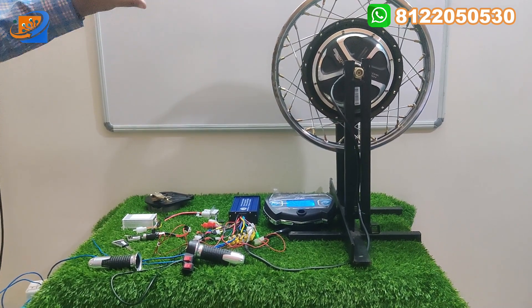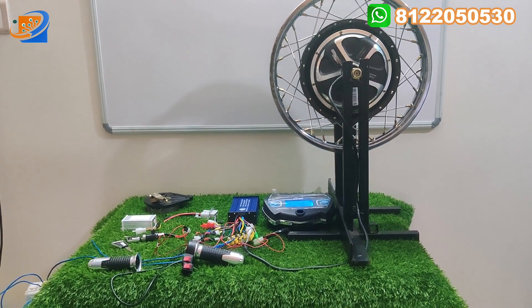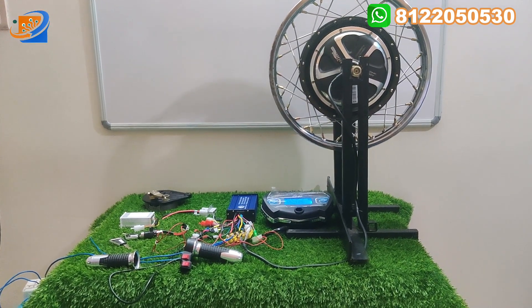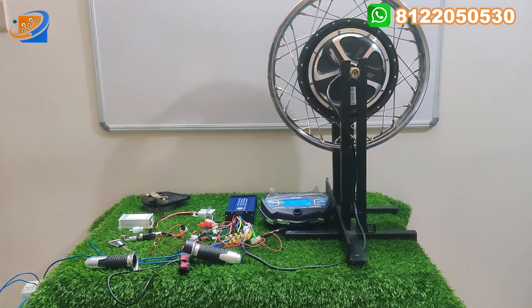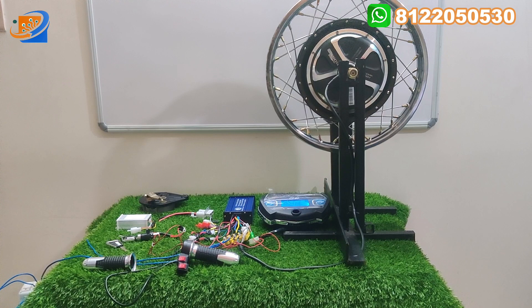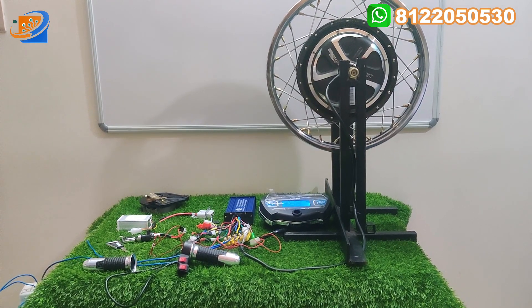This hub motor will be modified — 10 inch is modified to 16, 17, and 18 inch. The wheel size can be possible in this model. If you want this kit, you can directly purchase from our online website, www.sesonlinestore.com. Now let us move on to the video.